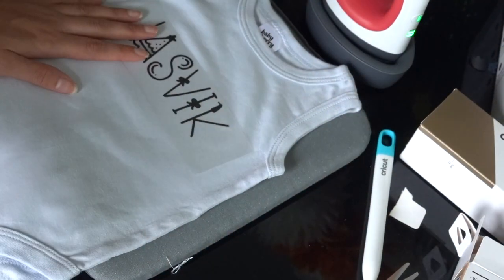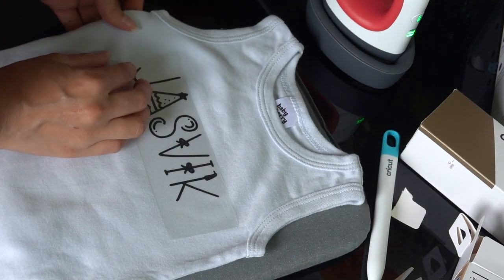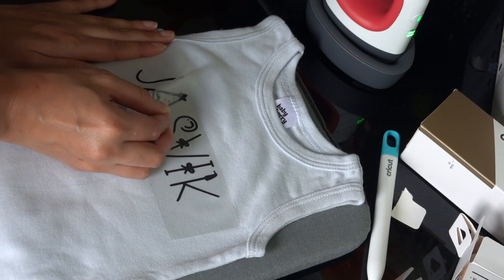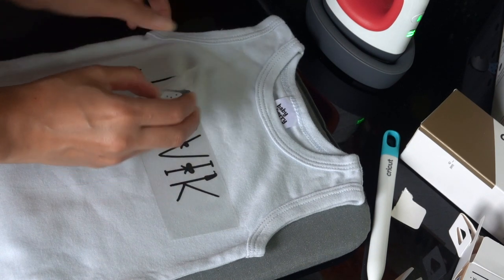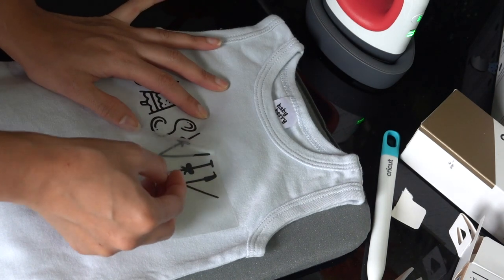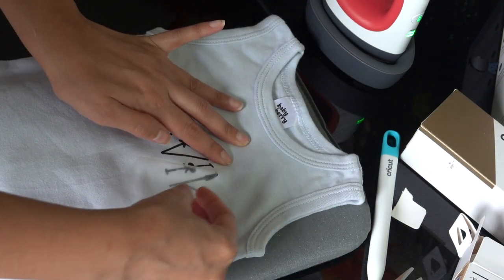Once it's cooled down, go ahead and peel it off — take it really slowly, because if it hasn't fully stuck to the fabric you might ruin it by peeling too fast. Going slowly also lets you catch and fix any mistakes.